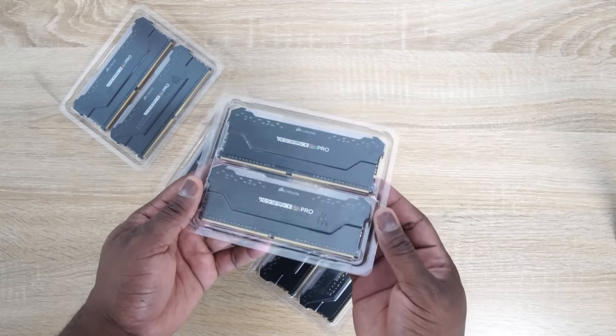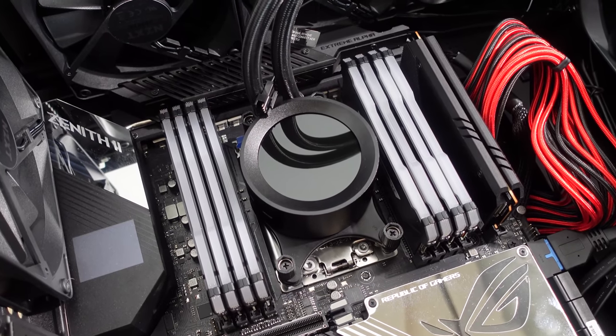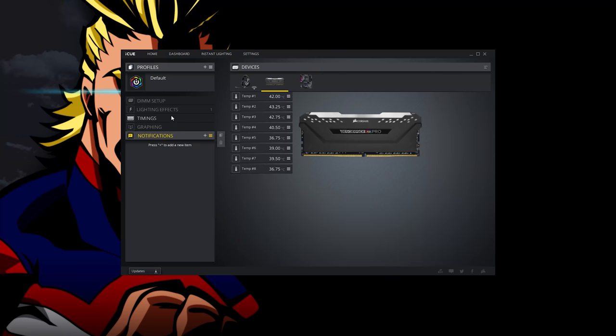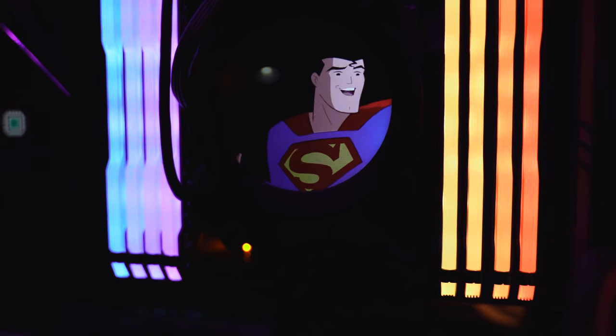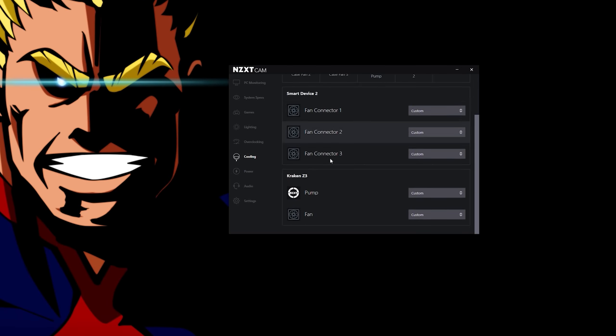For RAM I'm going with Corsair's Vengeance Pro RGB, which looks great. The Corsair software lets me change RAM lighting, RAM timing, and even motherboard colors. The NZXT software also lets me monitor my whole system — temperatures, cooling fan, GPU temp — and do some overclocking. The case runs at 56 decibels, which is actually pretty cool.